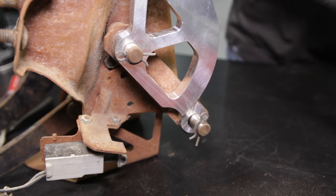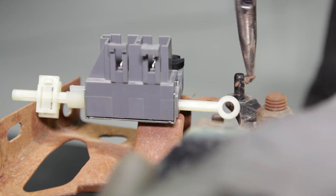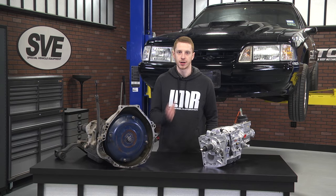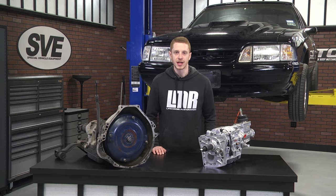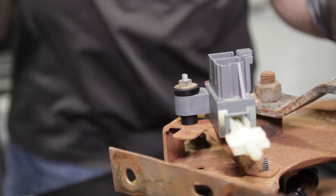On the far left side of the pedal assembly, remove the retaining nut from the threaded stud and the cotter pin from the smaller stud. Position the neutral safety switch into place. The plastic rod will slide over the smaller stud, while the plastic insert on the body of the switch will slide over the threaded stud. Reinstall the cotter pin and tighten the retaining nut.